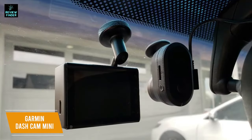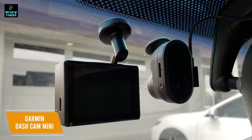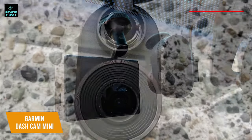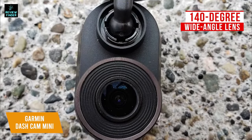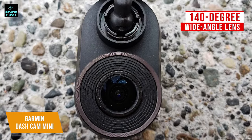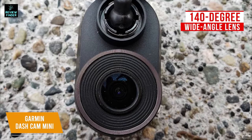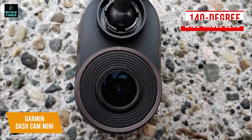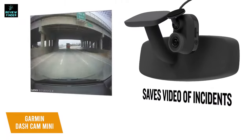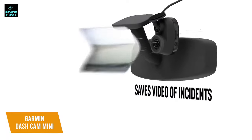Once you mount it, setup is easy. All you have to do is plug it into the vehicle's power source and it will automatically record and save videos of incidents. It has a 140-degree wide-angle lens that captures crisp 1080p HD footage, which you can save to an 8GB microSD card that's class 10 or faster to ensure all your footage is stored safely. The built-in Bluetooth and Wi-Fi connectivity uploads saved footage to your smartphone running the Garmin Drive app for convenient connectivity.